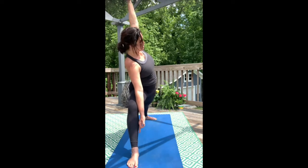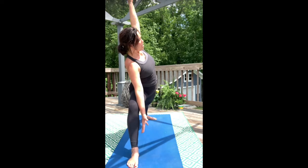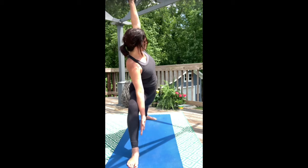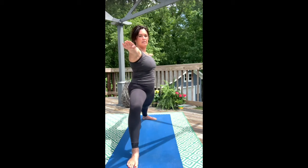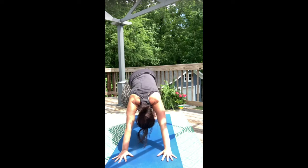Draw the ribs back and think about creating a lot of space from the back thigh all the way to the crown of the head. Inhale. Exhale here. Come back to warrior two. Land your gaze and then take your hands down to the mat. Step back into downward dog.